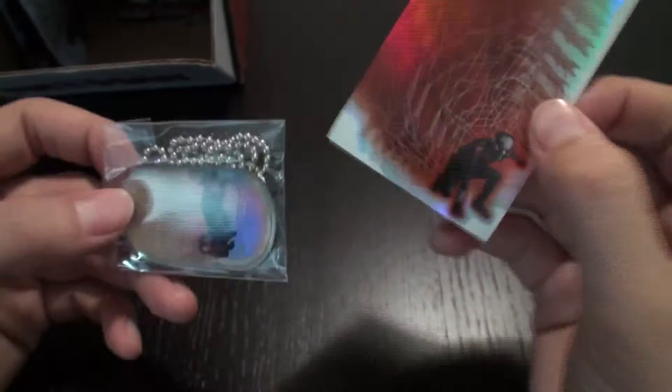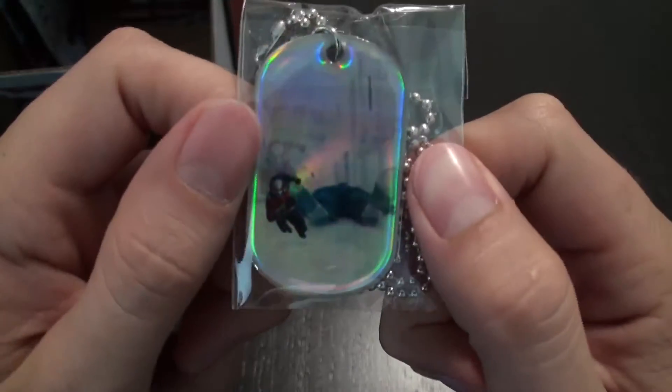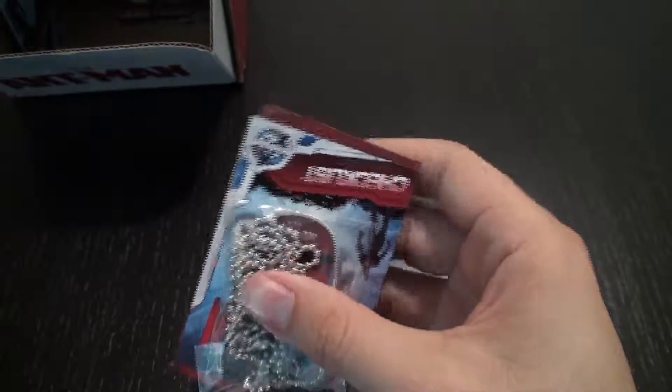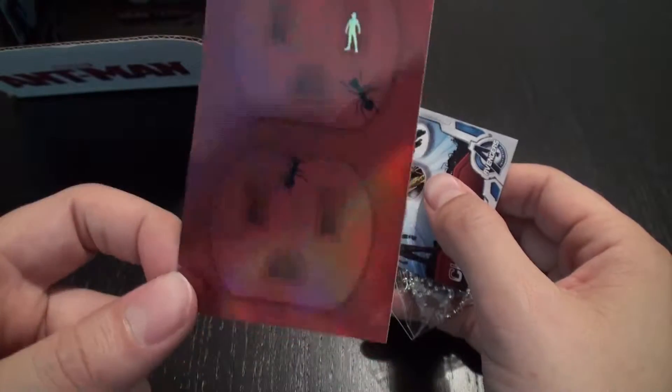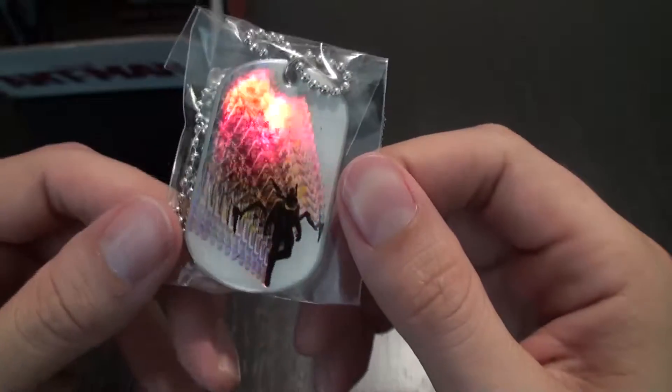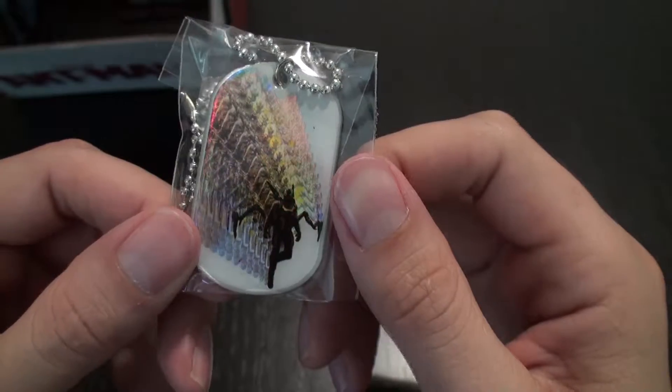Again, we have the sticker of the shrinking Ant-Man. We have a foil version of Ant-Man after he's taken out a guard. We have another foil sticker of the socket motif. And then we have a foil version of the Yellow Jacket shrinking down. Boom.